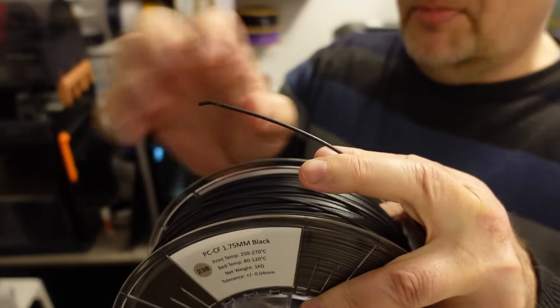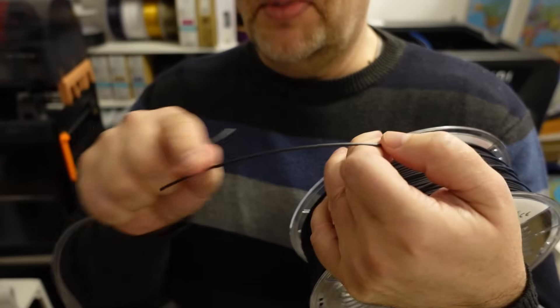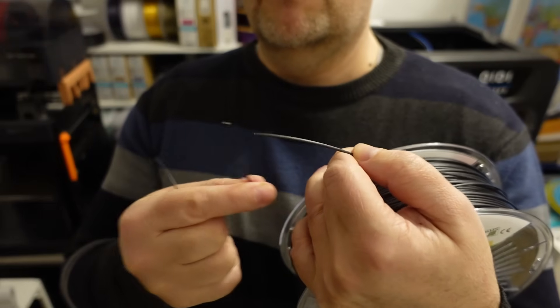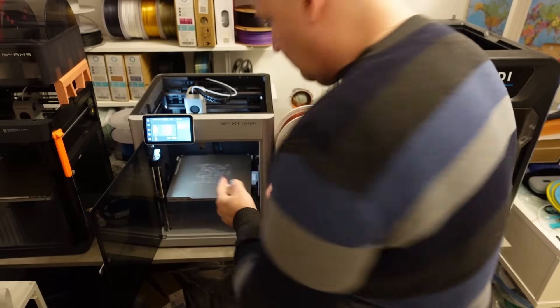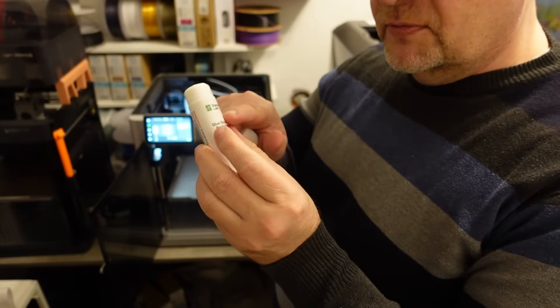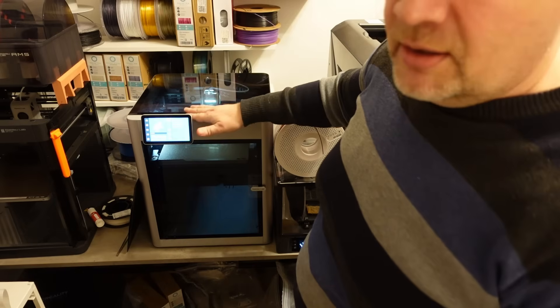First I want to check how brittle this material is. Oh, very brittle. I hope it will not break in the Teflon tube — look at this. I will try with a textured PEI sheet using glue stick on the surface. I have to cover it. It's a little bit hard to see through the glass, but the start looks good so far.